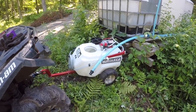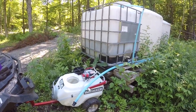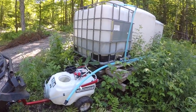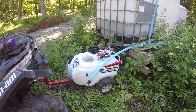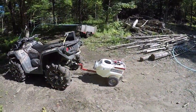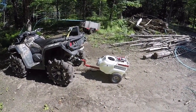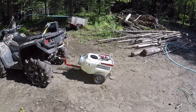I've got the sprayer hooked up to my four-wheeler. We don't have running water down here, but we do have this tank with water in it, so I'm gonna go ahead and fill this tank up and add the chemical and we'll get going. I got the sprayer all loaded up.